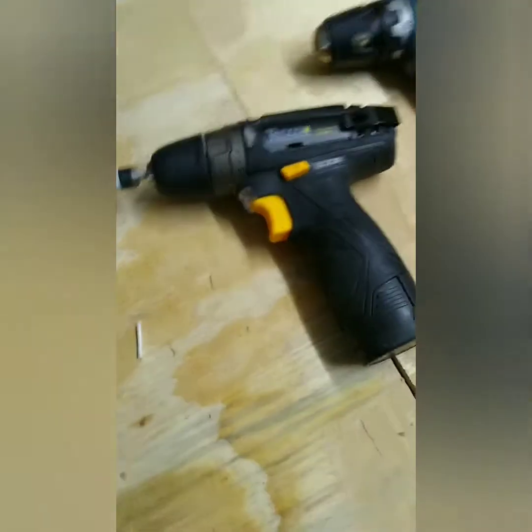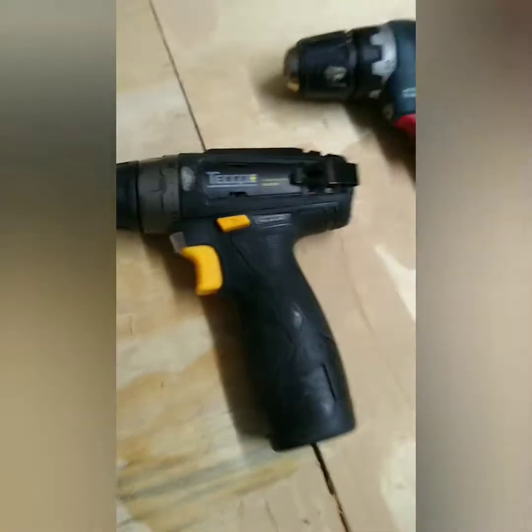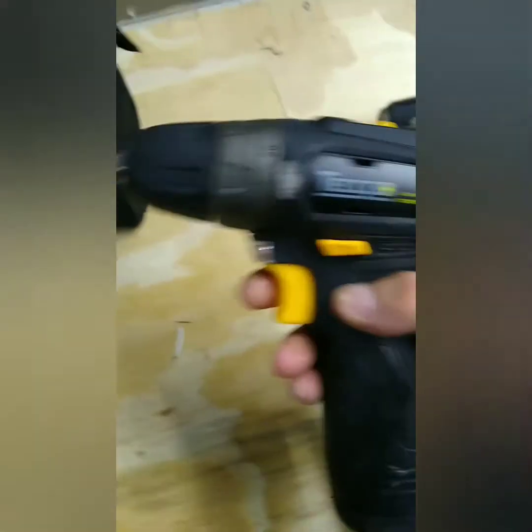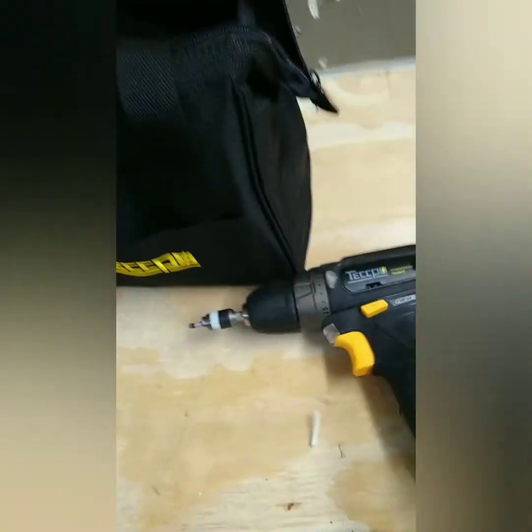It's pretty crazy to me, seeing how it's a brushed motor. But it's cool. I'm pleasantly surprised. For what I did do, I thought it would at least knock off one bar. But wow.